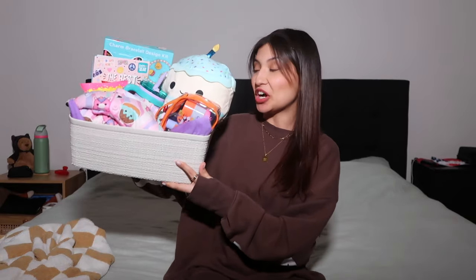Let's put together my preteen daughter's birthday basket. Everything I got for her is from Walmart — links will be down below in the description. I'm going to use this basket because she could always use extra storage in her room. She has little Squishmallows and trinkets and stuff. We actually already have one of these baskets in our playroom for toy rotation, so I know it's a good sturdy basket. I got some tissue paper to put on the bottom to make it more festive.